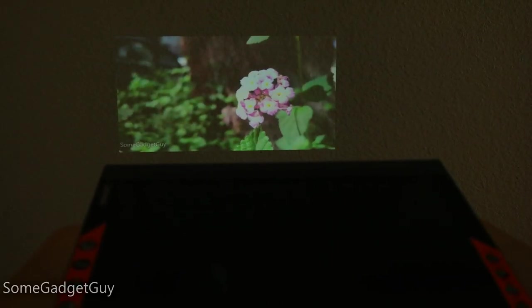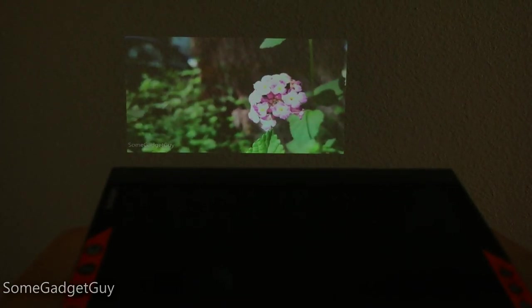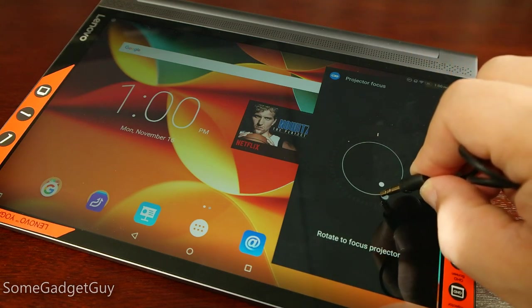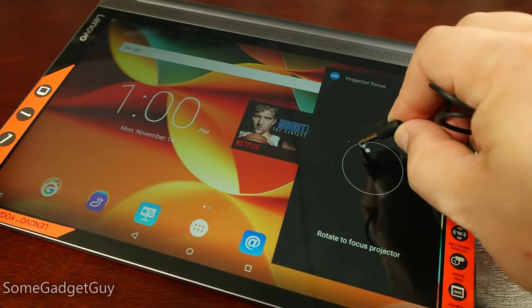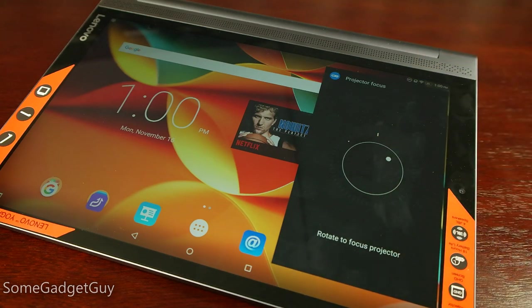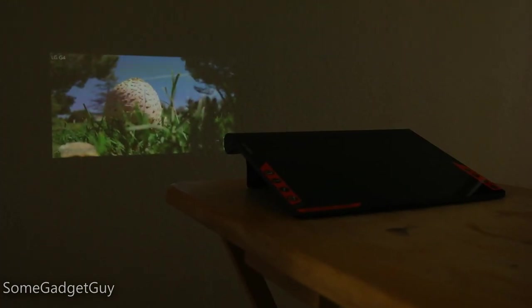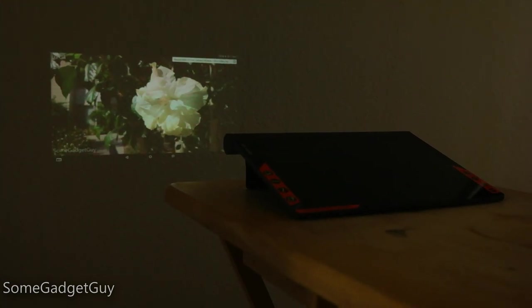I think the bulb here is bright enough for most uses, provided you aren't trying to compete with too much ambient light. The on-screen controls for focusing work well enough, though I do kind of miss the hardware focusing from the last-generation Yoga tab — it wasn't better, I just liked that manual switch feel. The speakers fire up vertically when using the projector, and they should be loud enough for medium-sized rooms in your home, but moving to a classroom-sized space, you might need to feed audio to a larger speaker.